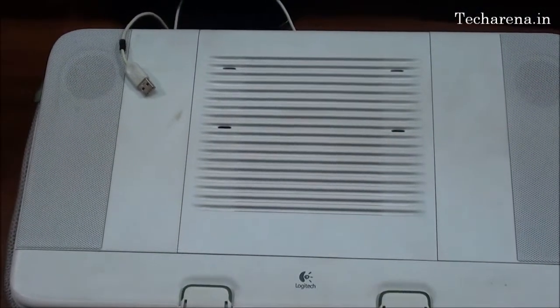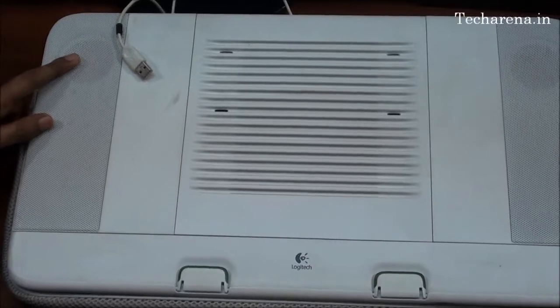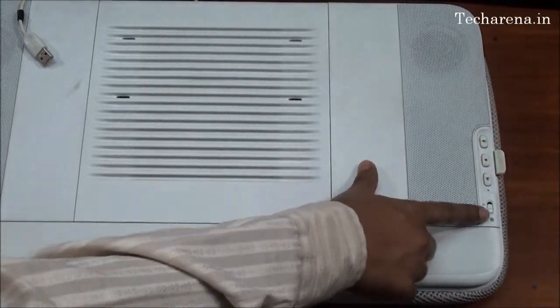The features of the Logitech Labdesk N700 include an integrated USB 2.0 speaker and a volume control button on the right side. You can see the buttons — there is a volume up, volume down, and a mute key, as well as a fan on/off button.